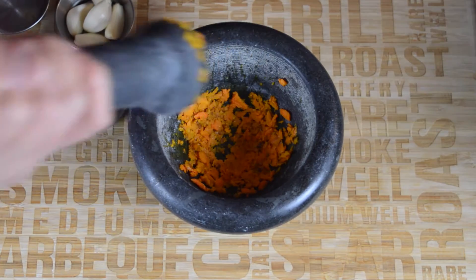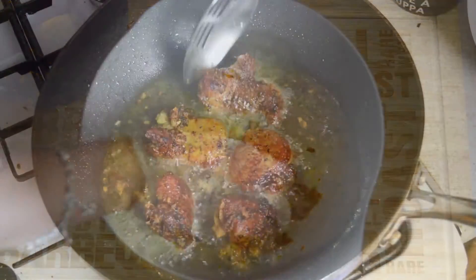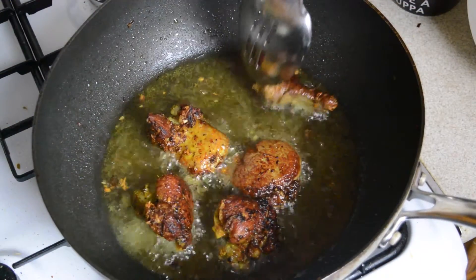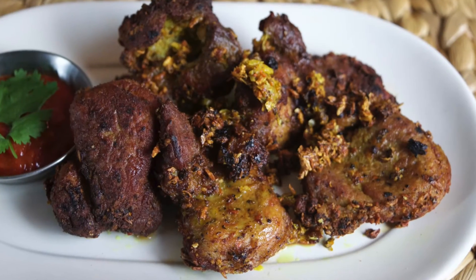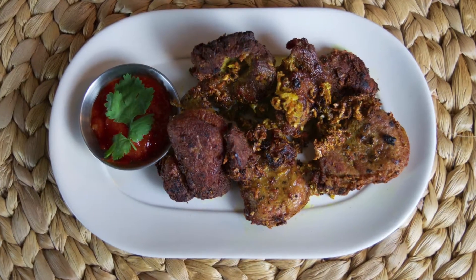Hello, thanks for tuning in. On the menu today is fried turmeric pork fillet. If you like the flavor of fresh turmeric you should definitely give this recipe a try. It's very simple and uses a small amount of ingredients allowing the flavors of the ingredients to really shine through. Fillet is one of our favorite cuts of pork and this is a really easy way to enjoy it.